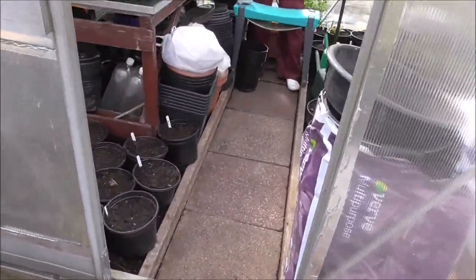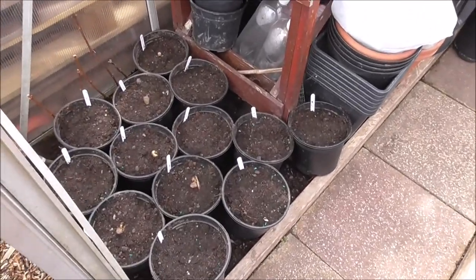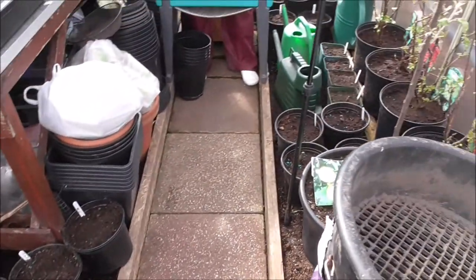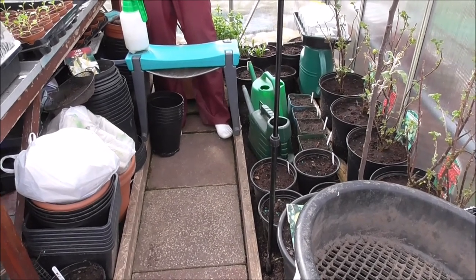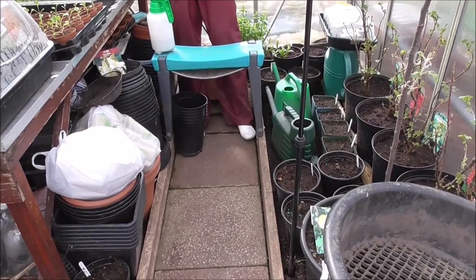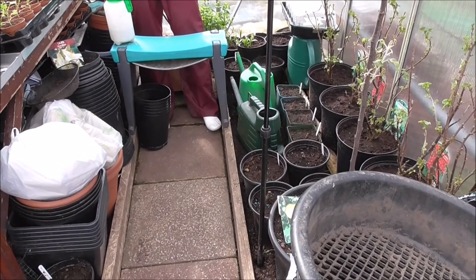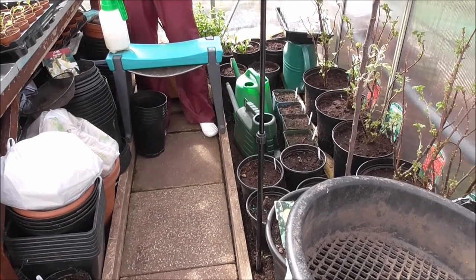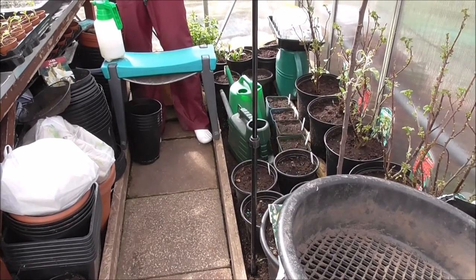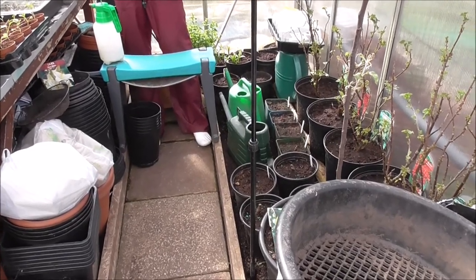Sorry about the wind, but today I'm serving eviction notice on all my dahlias, all these dahlias here. They're all going in the cold frame at the top of the plot. I need to make some room now to get the rest of my spuds in, so in the next hour or two these will all be out of here and they'll be in my new cold frame.